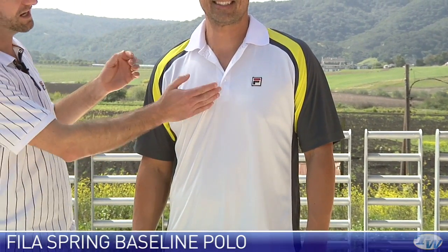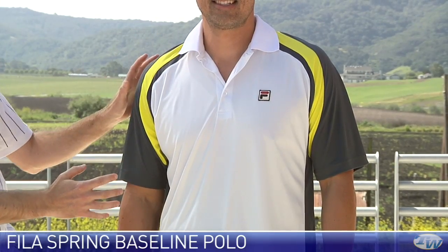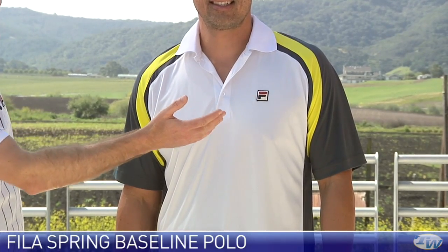First up we've got Spencer in some new Fila gear — he's in the baseline polo. Really classic three button placket right here, nice ribbed collar, and it has very much a raglan length cut to the sleeve so you're going to get a great range of motion in this garment. Some nice colour blocking down the sides and we have the F-Box logo at the chest.